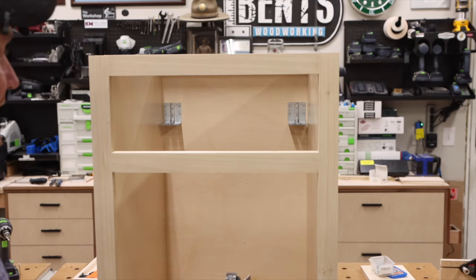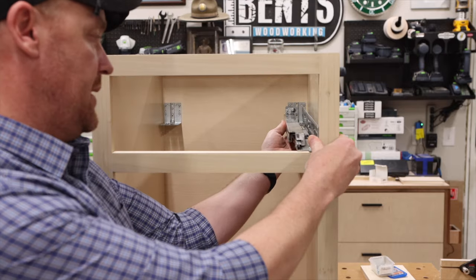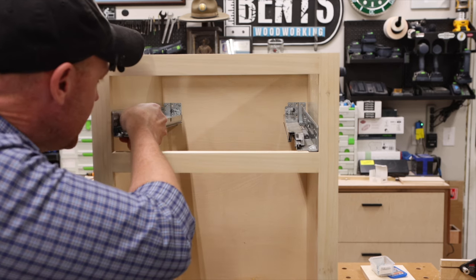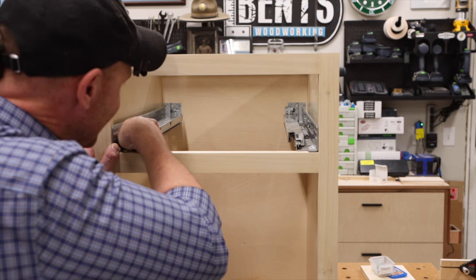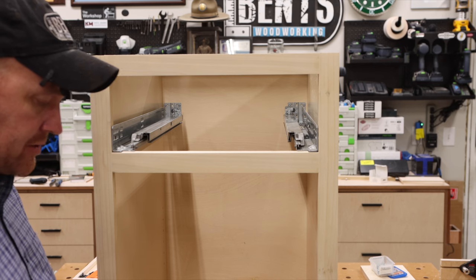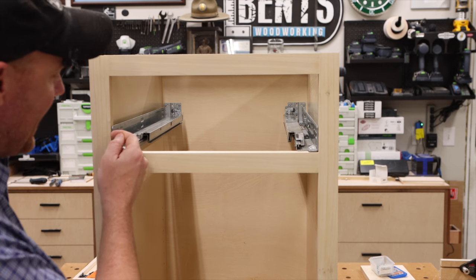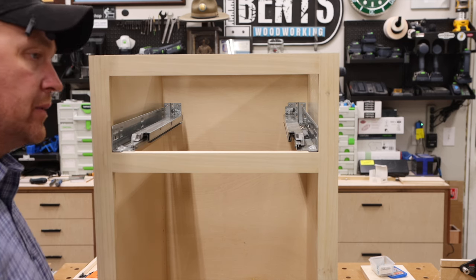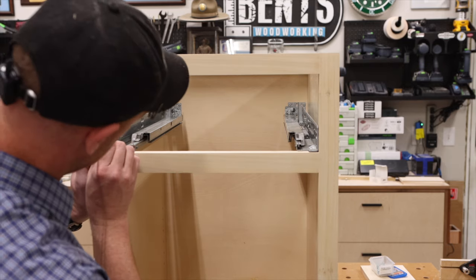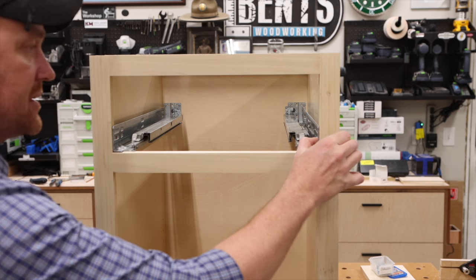Now the moment of truth — we make sure the brackets are in the right position. The front of the slide rests right here on the face frame, and we just line it up — perfect, exactly where it needs to be. Do the same on the other side. Next, we need to set the proper spacing for where the slide sits on the face frame. From the edge of the face frame to the edge of the slide, do you know what that distance is? It's three millimeters — roughly an eighth of an inch.